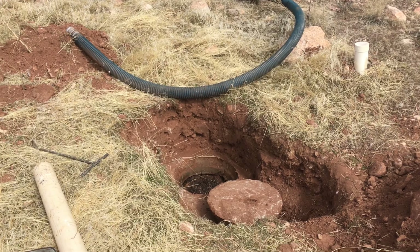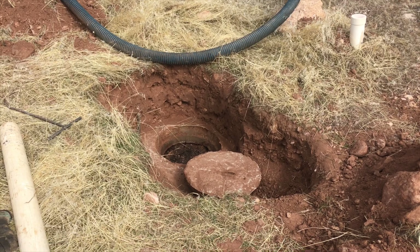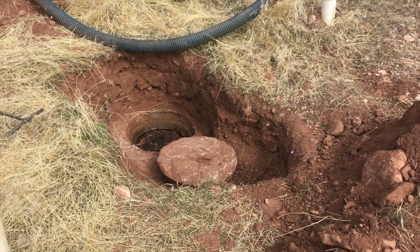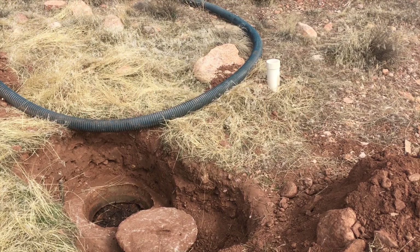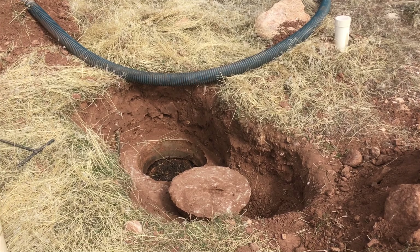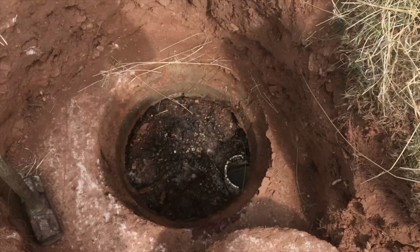Here's another example of a septic system — I'll show you checking it for solids. This one had to be located, buried underground, so it's a little more difficult. Luckily there's a cleanout right there that kind of gives an indication of where the tank is. If we look down here, the first thing we're doing is looking at the crust.